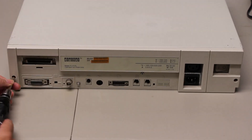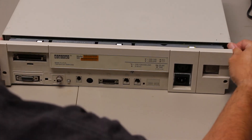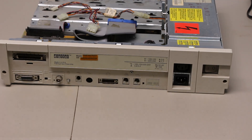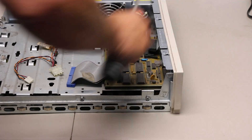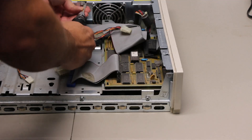Removing the case is as simple as loosening two screws on the back side, and then sliding the top of the case forward to reveal the components inside. Upon opening the case, we note the first issue — the hard drives have been removed. Let's go ahead and remove the drive plate, which holds the SCSI card and what should be holding disk drives.